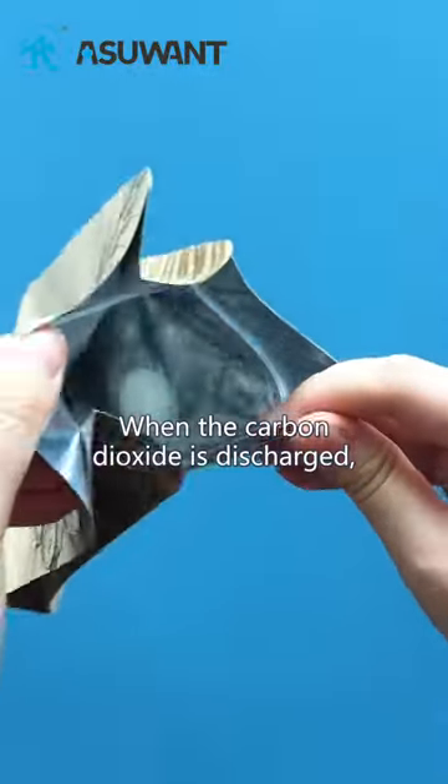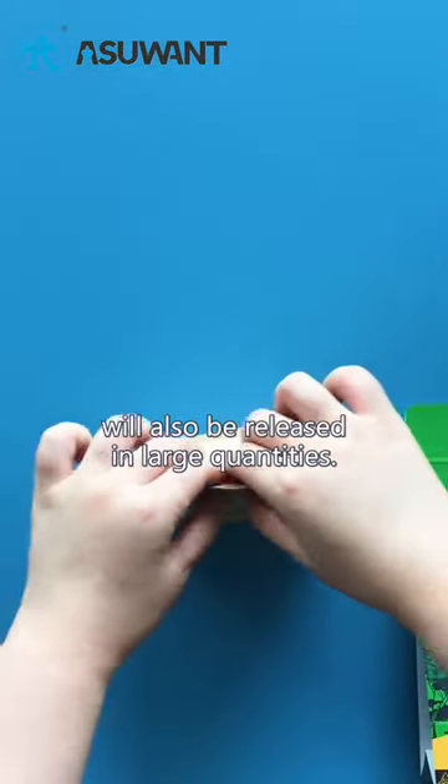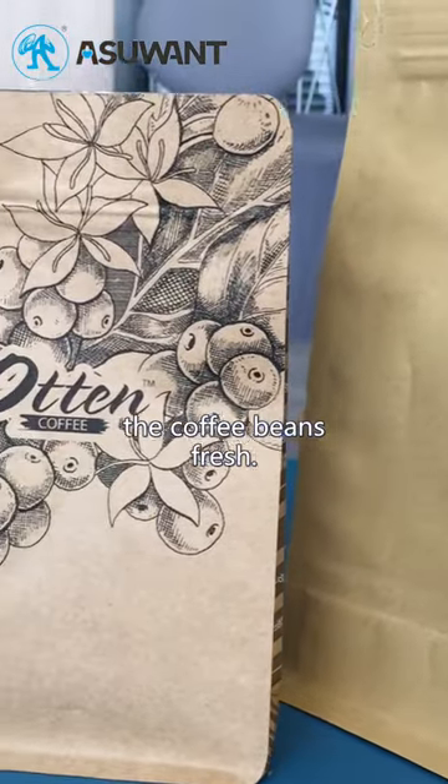When the carbon dioxide is discharged, the aroma of the coffee beans will also be released in large quantities. Carbon dioxide is actually one of the factors that keep the coffee beans fresh.